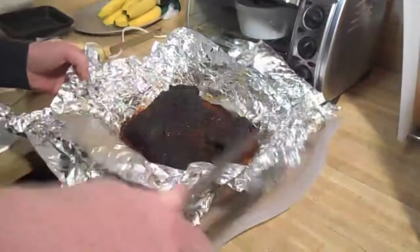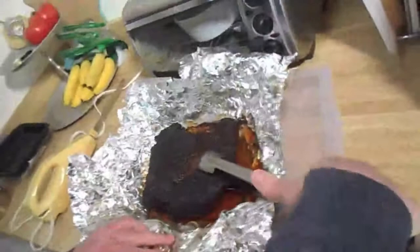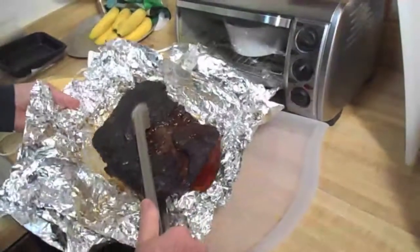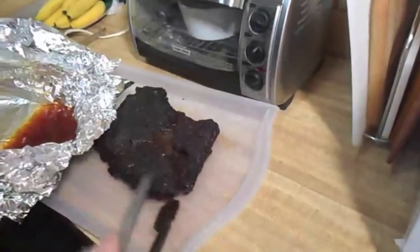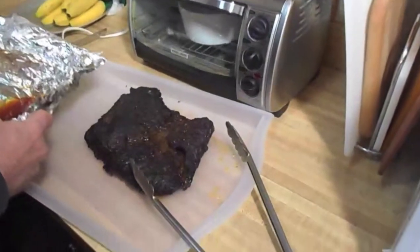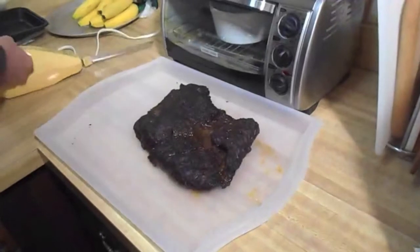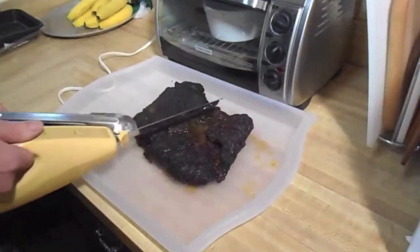Look at the color of that — wow, that's some brisket point. Can you see that? Oh, look at the color — wow, the color is amazing. This is a point; the grain is running this way.